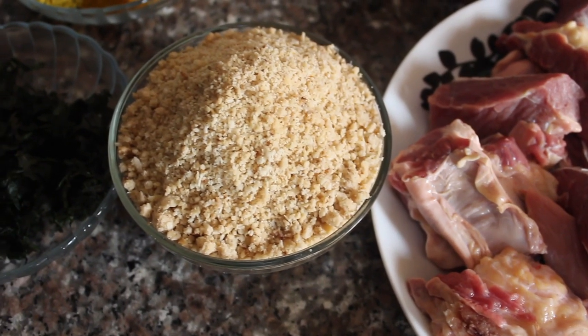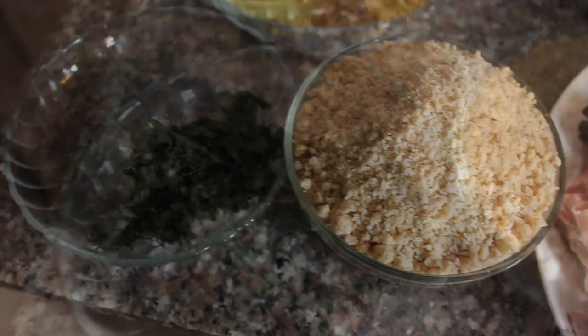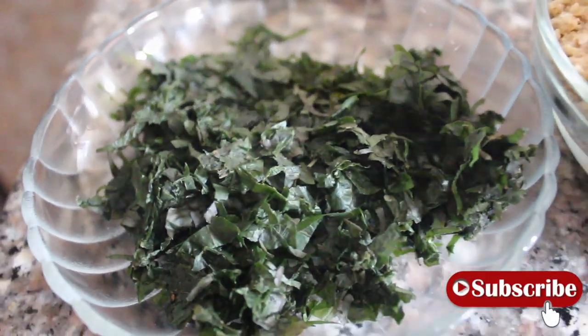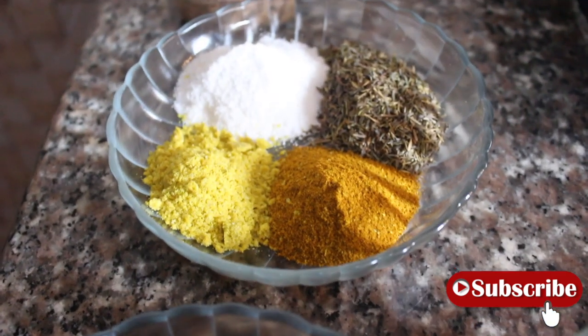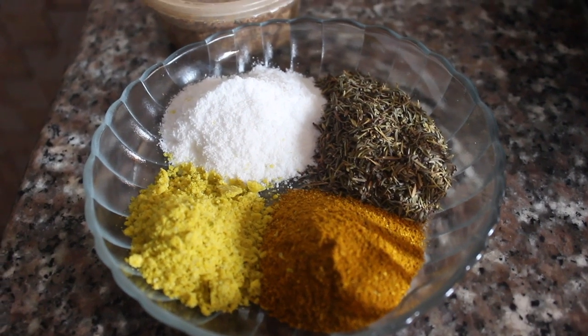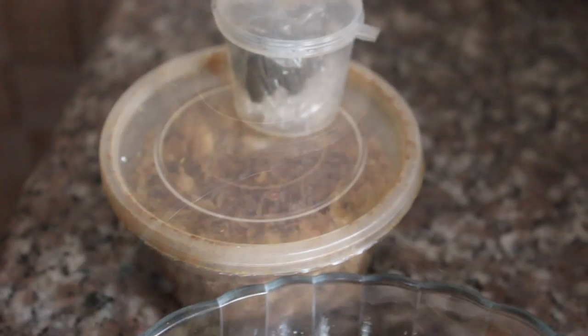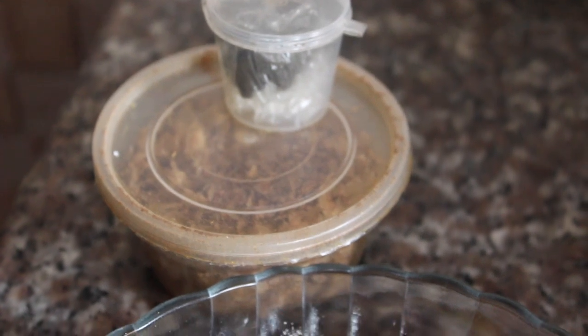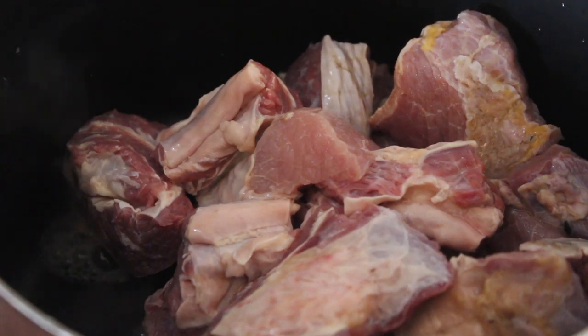I'm also going to be using egusi — this is the main ingredient and it's already ground. The vegetable I'll be using today is uziza — different pronunciations, some people call it uziza, I don't know. And for seasoning I'll be using bouillon powder, curry, thyme, and salt. I'll be using some crayfish and some ogiri.